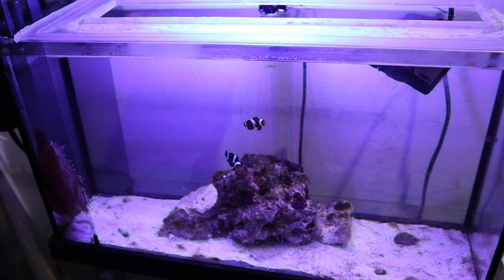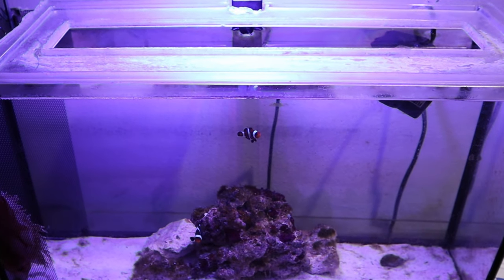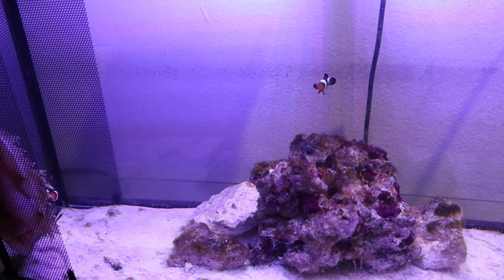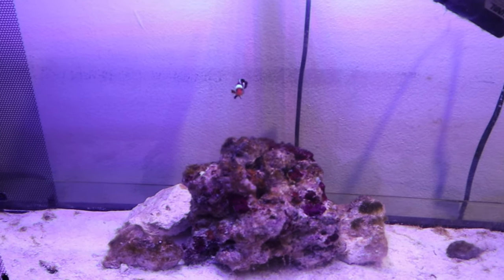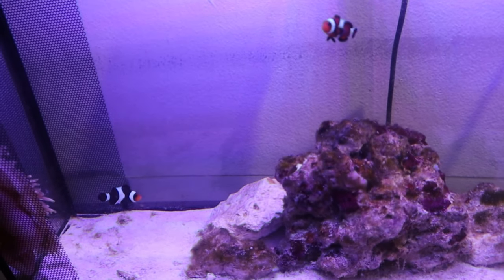Holy cow, you guys, we just came home to this. This is not good at all. My son said to go check on the anemone — you may want to move it away from the filter because it's right by the filter. It's sucked up into the filter as we speak. I have no idea if this thing is alive or not. I literally just had to grab my camera. I had to cut off the filter flow so we can see if this little anemone is still alive.